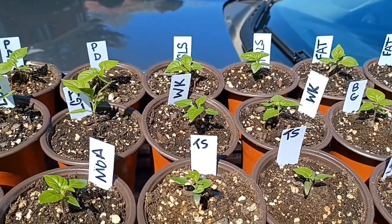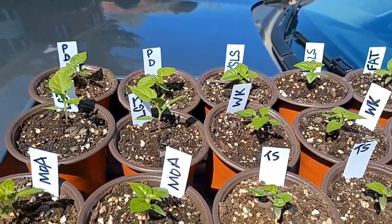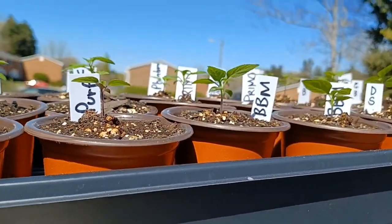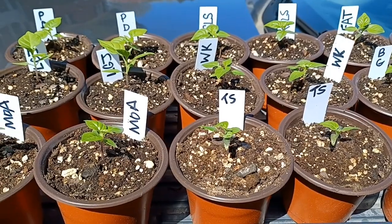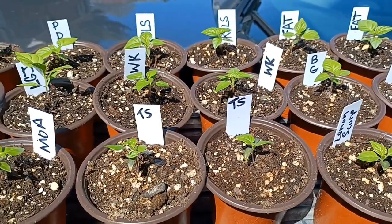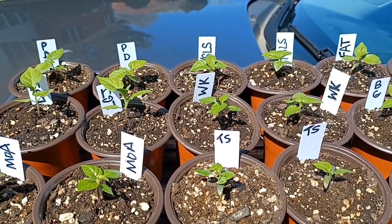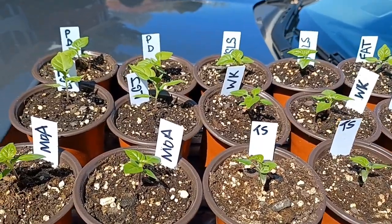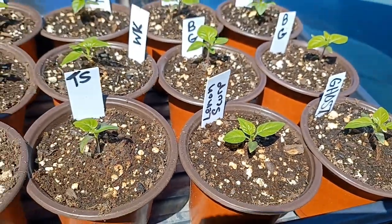I'll have these out here for exactly 15 minutes — this is the first time these ones have been outside. You can see that nice wind action. The first time outside: 15 minutes. Second time you can do half an hour to 40 minutes, then move up to an hour, then two hours, and so on — unless you have shade cloth. These are looking pretty good out here; they're not as yellow as they look under those lights. Those lights just make them look terrible. Thanks for watching.